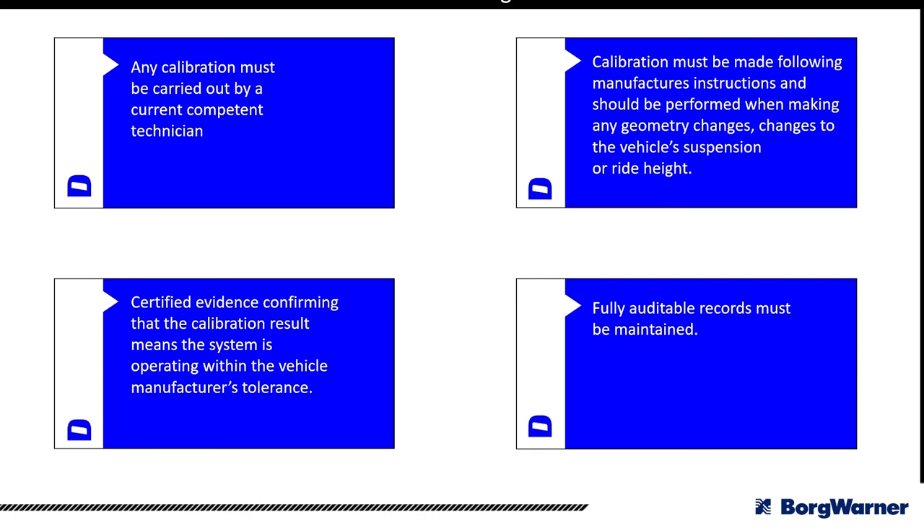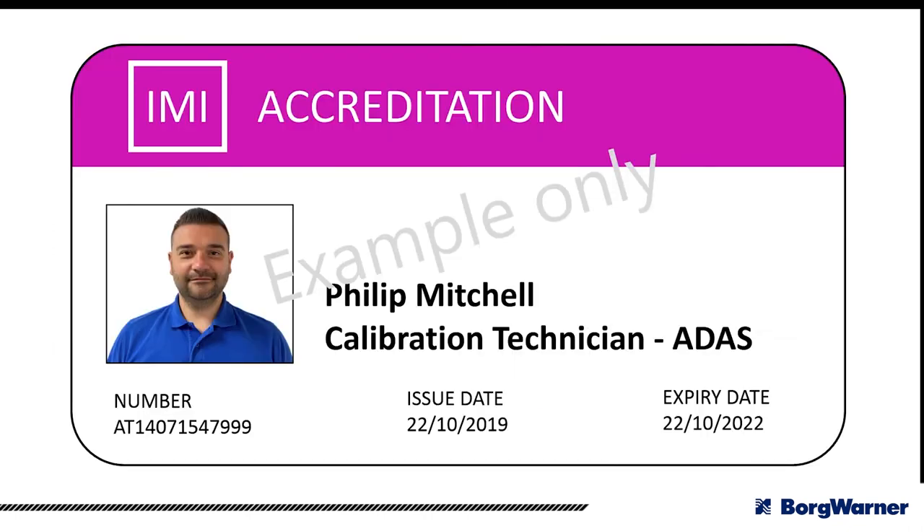The IMI and Delphi Technologies ProTec Academy offer IMI accreditation on ADAS — the technician receives accreditation lasting three years from the date they pass and a card with an IMI number. When producing a calibration certificate, the IMI accreditation number of the technician is recorded on the job card, covering the competency requirement.